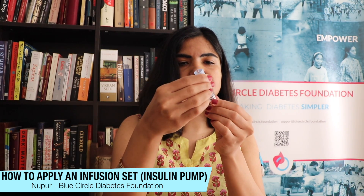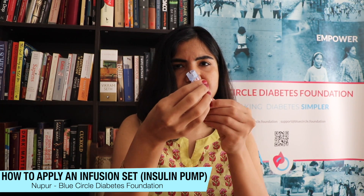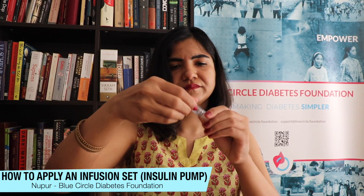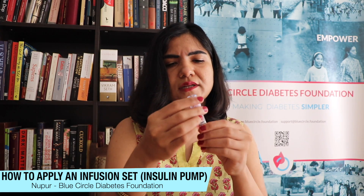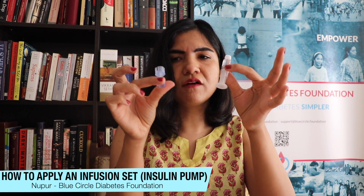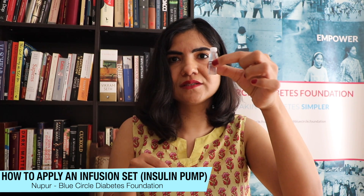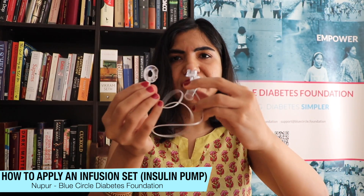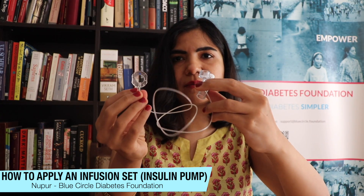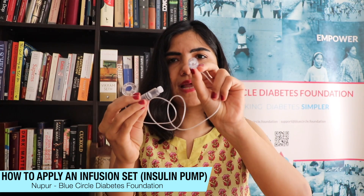Here's my reservoir. I'm going to push out a small drop of insulin, take off both the top and the bottom caps, and then this reservoir is going to go into my insulin pump. The tubing has two ends — you can see which one connects to the reservoir. I'll use that end and plug it into the reservoir; it has a little needle that goes right in.